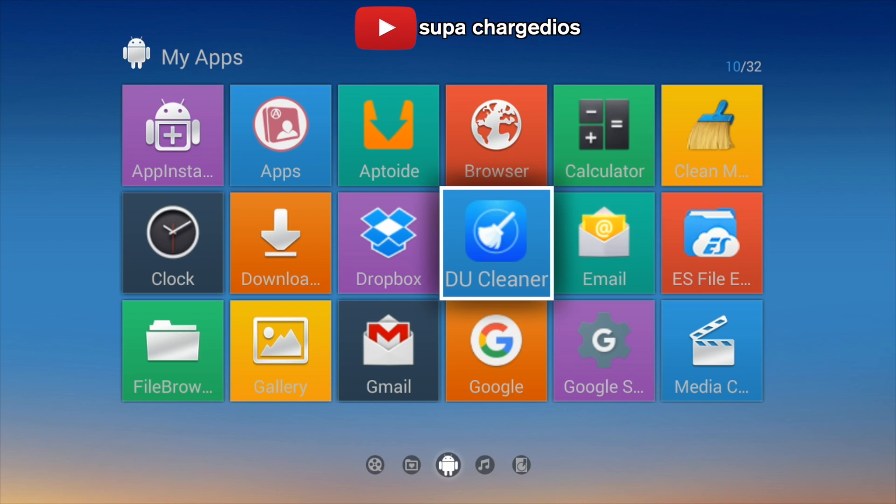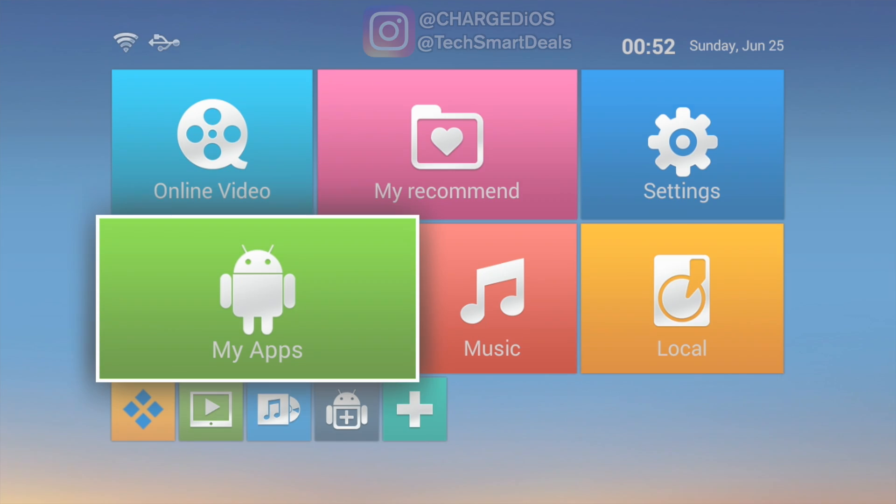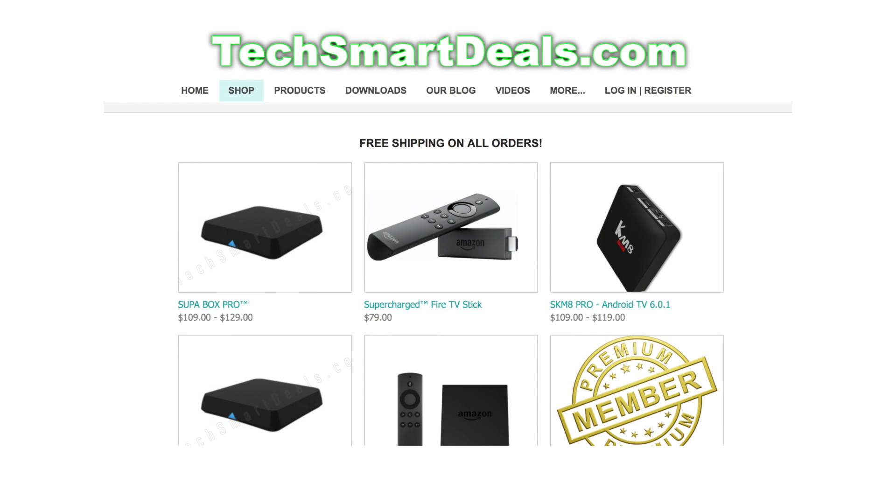Alright guys, this is Supa from TechSmartDeals.com. Please remember to rate, comment, and subscribe. And as always, remember to like and follow at ChargediOS and at TechSmartDeals on Facebook, Twitter, and Instagram. If you're looking for the best smart TV boxes and jailbroken Fire TV sticks, visit our website TechSmartDeals.com. The link will be in the description just below.